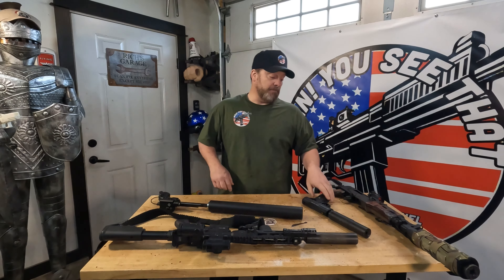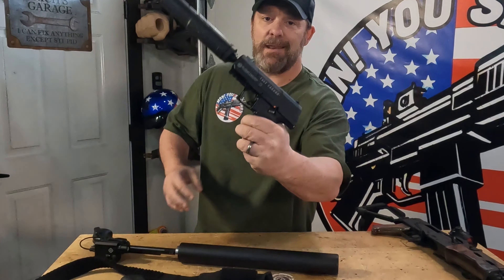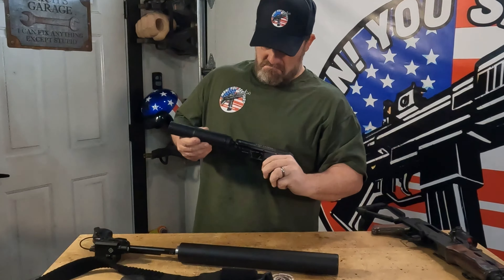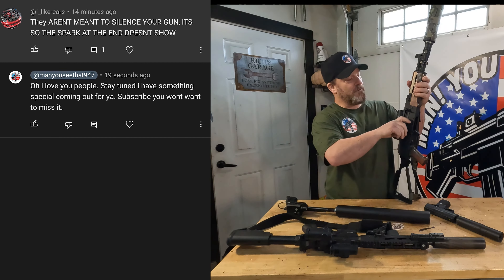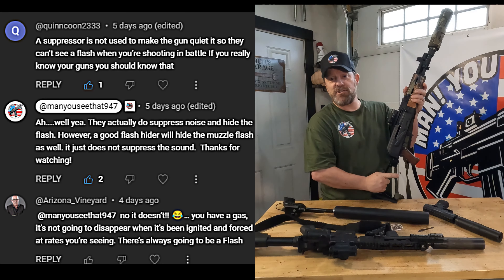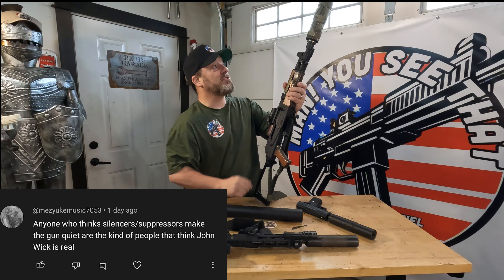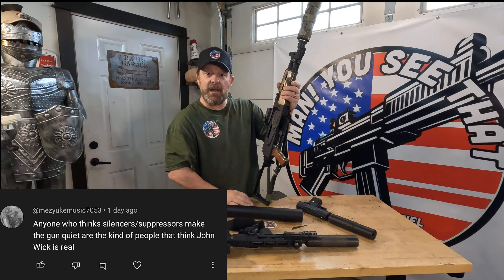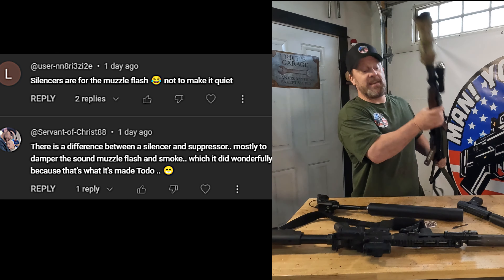We're going to check it out today though. We're going to see if the old Hybrid 36M on this deal makes the old Yeet Cannon any quieter. Then we're going to check out some muzzle flash — the AK-47, one of the flashiest muzzles you're going to see, especially with that short little barrel on it. Will the SilencerCo Hybrid 46 take care of the muzzle flash and reduce sound? I don't know, but we're going to find out.